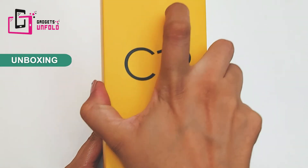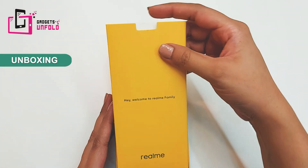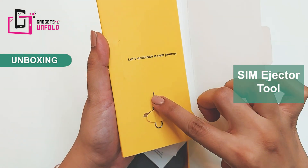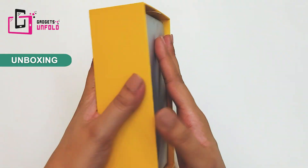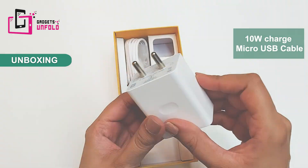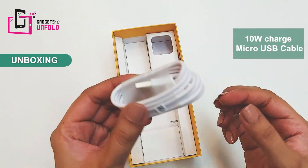Its box is in Realme's yellow brand color, which coincidentally is my favorite color. When you open the box, you will find documentation — a safety guide and quick guide — along with a SIM ejector pin. Inside you will find the phone, a charger, and a micro USB cable.